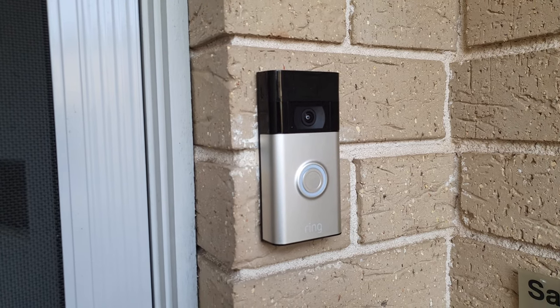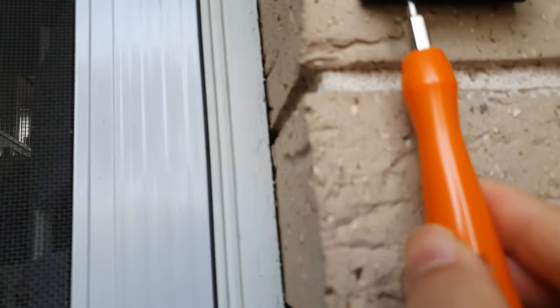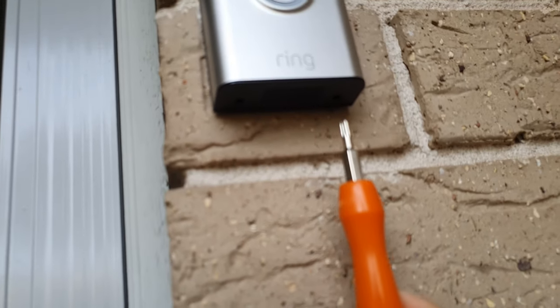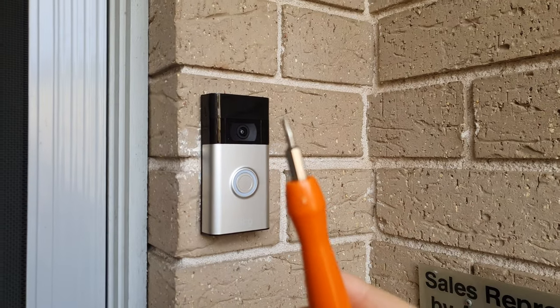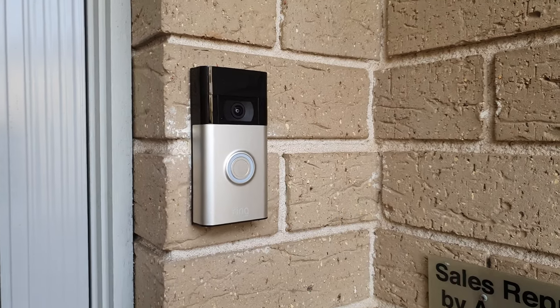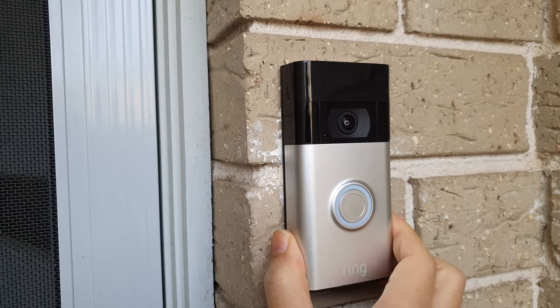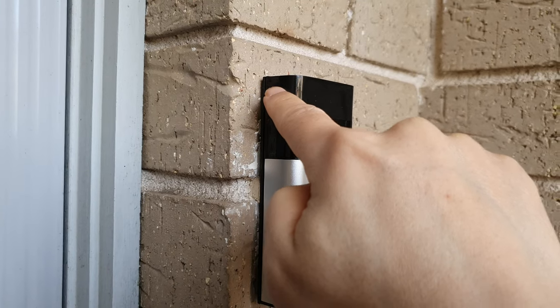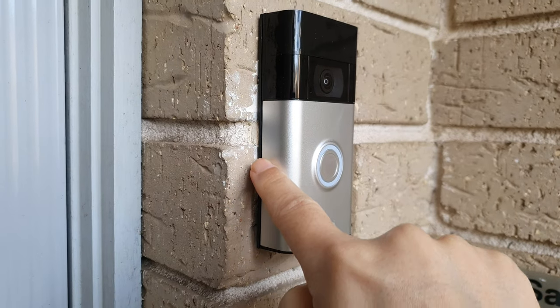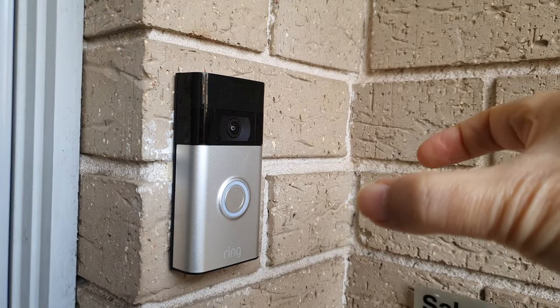Some of you might be wondering how do I remove the ring doorbell after I have removed the screws from under here? So you've got your original ring doorbell screwdriver and then you just need to take it out. You might be thinking oh I need to push up, I need to push down, but actually this has a hook here and a magnet here and you need to pivot it this way.